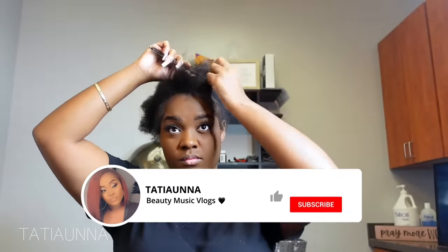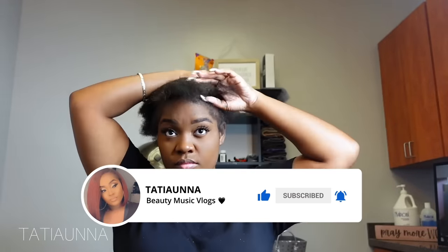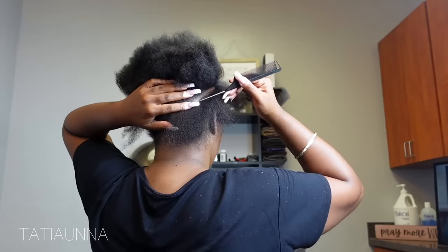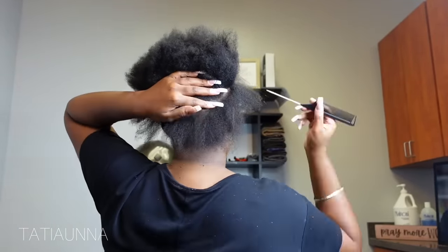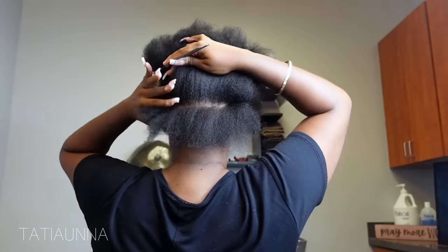Hey babes, I'm back with another video. This video I'm going to be showing you how to create a really cute short-term, super quick and easy versatile crochet style. Right now I am just parting out the perimeter of my head, and this perimeter I am going to be creating ponytails with.